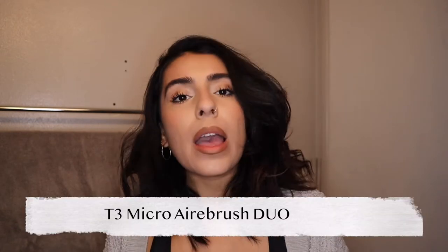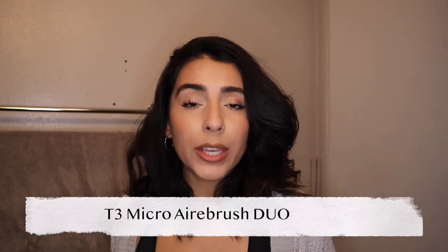Welcome back to my channel — it has been a minute since I've been on YouTube, but I'm very excited for today's video. I'm going to be trying out the T3 Micro Airbrush Duo. I've been on TikTok, I've been on Instagram, and I've been working on my own business, Leo and Sam Body, but today we're doing a YouTube video that I'm super excited to get back into.